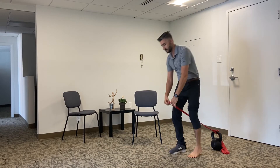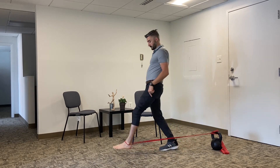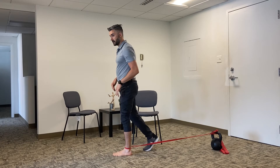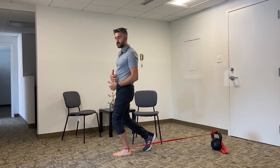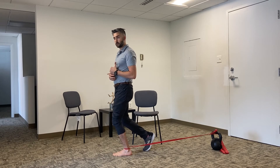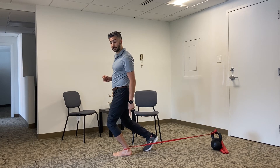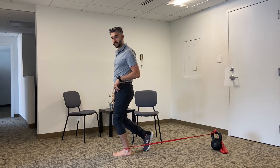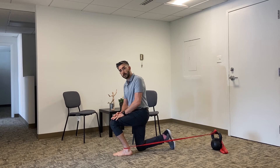Next up, ankle mobilizations. Take a resistance band — preferably a very strong one — and put it around the crease of your ankle. Walk it out so you're at your limit and can't go any farther because the band is so strong. From there, just bend your knee and come back. The movement along with the tension in the ankle is going to improve the mobility of the joint. Every time the knee goes forward, go as far as you can without the heel popping off the ground. If balance feels off, use a chair for support, or go into a half-kneel position and lean forward and backwards. Both will get the job done. Aim for around 60 seconds of work.